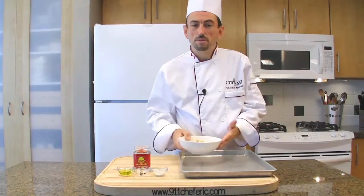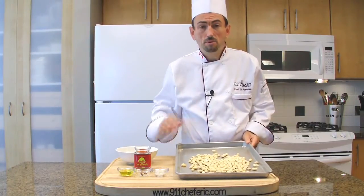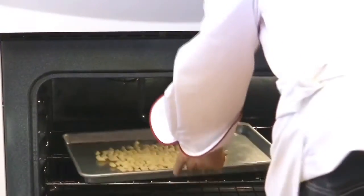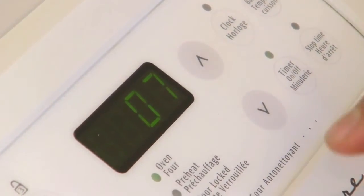Place the almonds on a cookie sheet, move them into one layer, and bake them for about 8 minutes at 400 degrees Fahrenheit, or until golden — not golden brown, golden. Bake for about 8 minutes. This could vary depending on your oven, so keep an eye on your almonds.